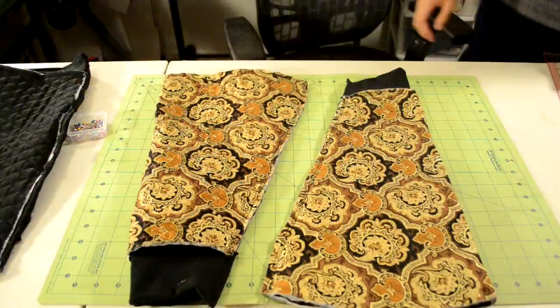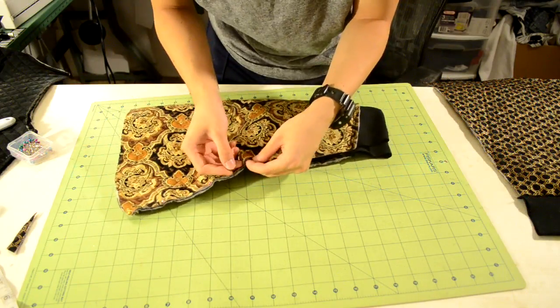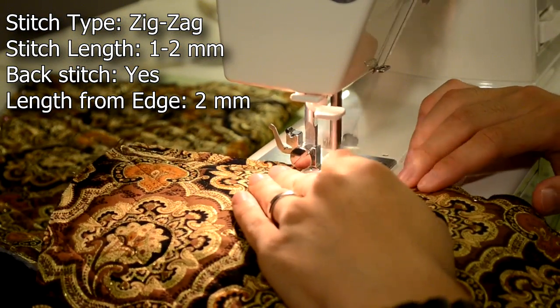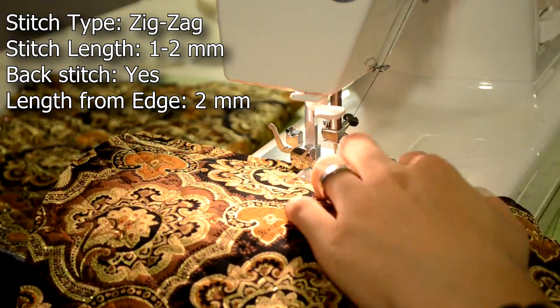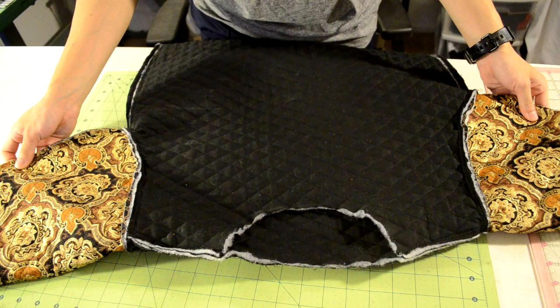Now we're going to close up the sleeves. Turn the sleeves onto the wrong side of the fabric, fold it over so the ends meet, and pin into place. Take it to your sewing machine and do a zigzag stitch along the pinned area, remembering to start and end with a back stitch. When finished, turn the sleeves right side up.